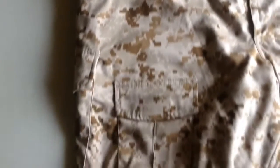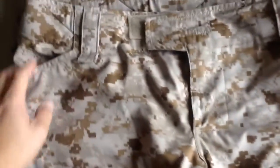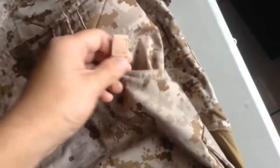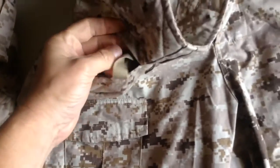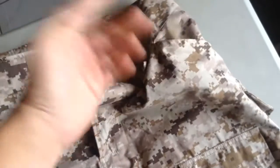Moving down here, you have pockets here on the Crye Precision, and on the inside you also have the knee pad adjustment to adjust the knee pads for placement. You have it on the side as well, and there's another one there. On the Alwyn, same thing — you got a pocket here and a pocket here, and you have the same knee pad adjustment in here as well, and on the other side too.